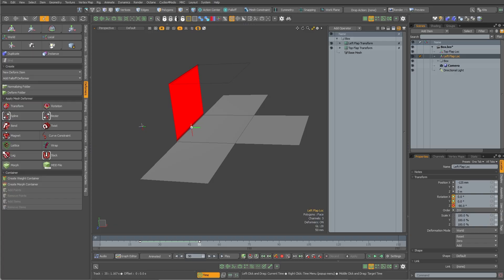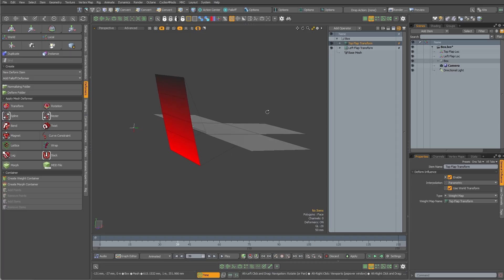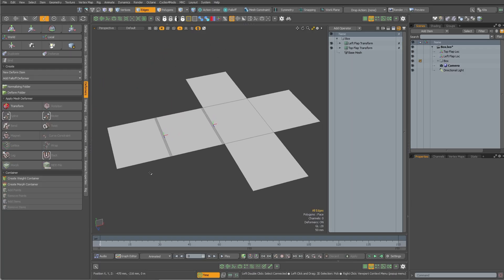If I switch the order around, it's going to get messed up. You can see it — it's evaluating the bottom one first, and once that's done it evaluates the top one, but the locator is down here away from this flap and it's still trying to rotate from down there. So we're just using order of operations instead of doing some sort of complex parenting hierarchy.